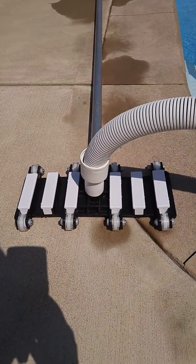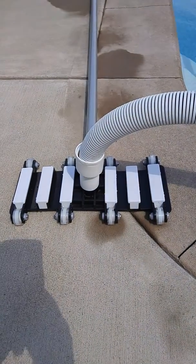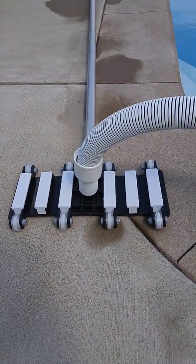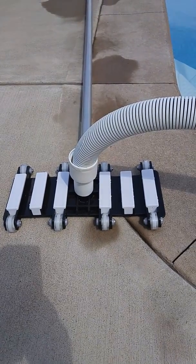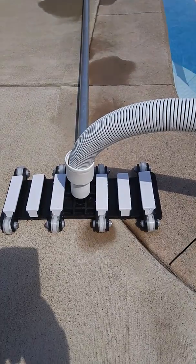I was always told never use this type of vacuum head with wheels on a vinyl lined pool because you could put a hole in your liner, you could snag the liner in the wheels, or you could put marks in the bottom of your pool.